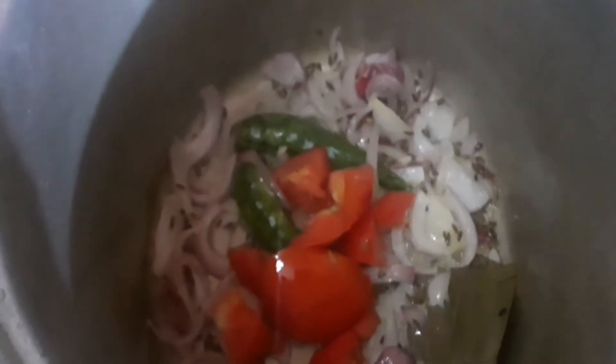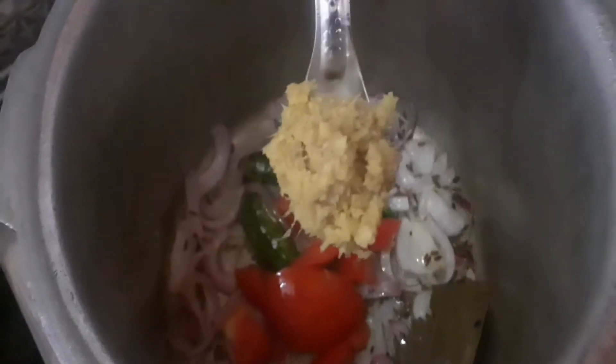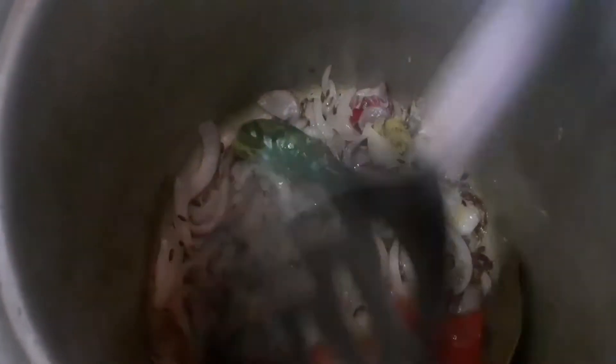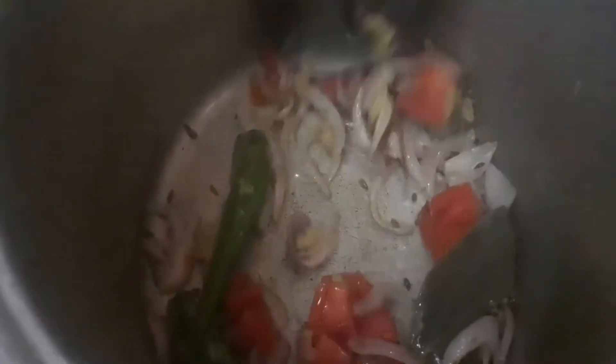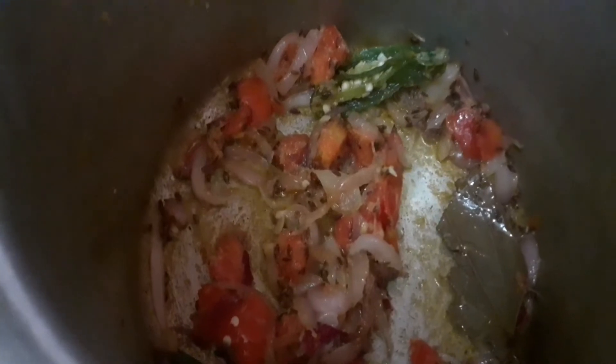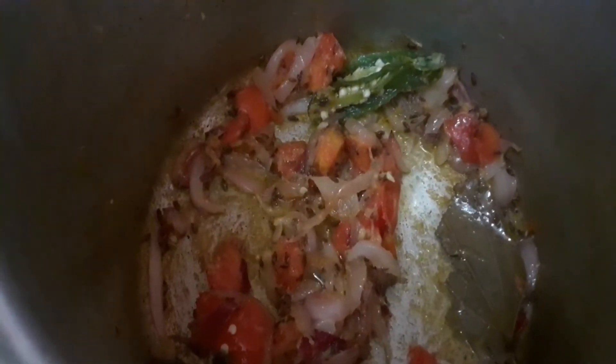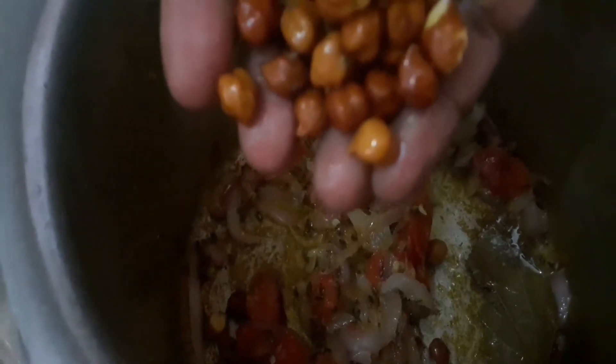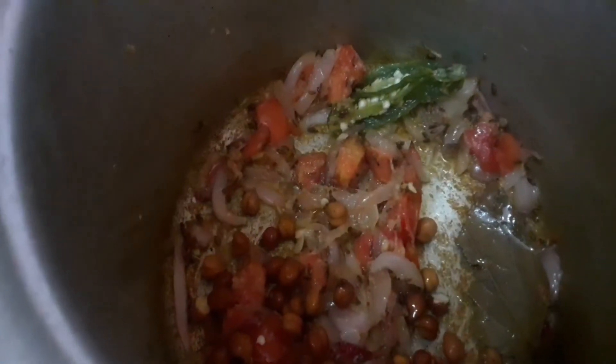I will add 1 size and cut it in a small size. Add 1 teaspoon of paste. This is a night flower.